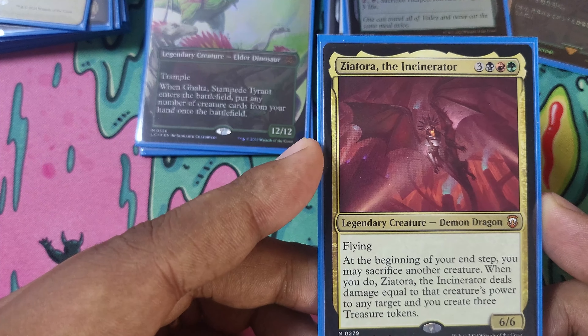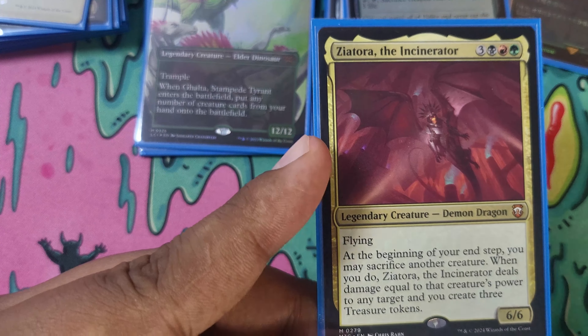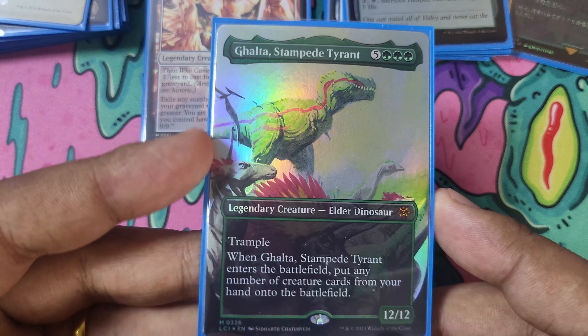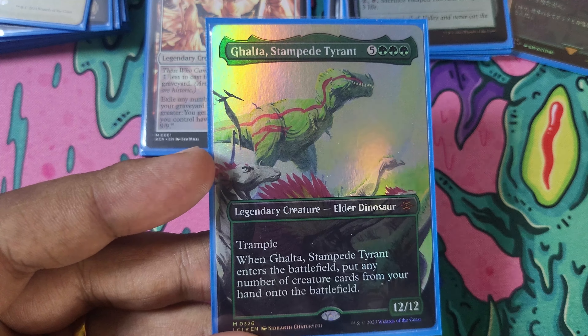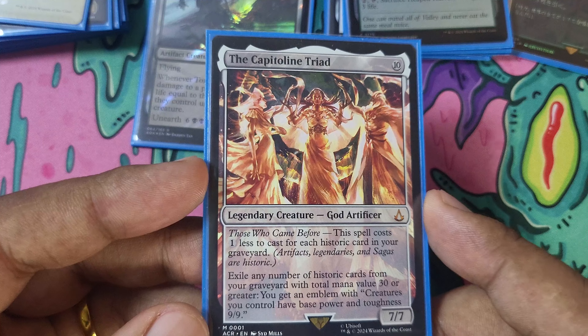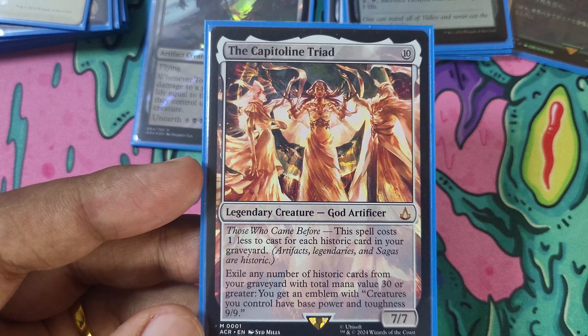Zetalpa is an actual good card — it allows us to sacrifice our creatures, get some treasure, and deal some damage. I could not find the Gold Leaf version of this, so we're running the regular version for now. Gold Stampede Tyra — another really good card for the deck. You cheat it out with Vivekta, and then you get to cheat out everything else in your hand. It does a lot of work. The Capitoline Triad — I don't know if it's going to stay in the deck. We are going to lose some mana creatures, but exiling things from our graveyard with a total mana cost of 30 still seems like it's going to be a difficult one to pull off. But I do love this card. Just making all of our little dudes into big dudes feels in line with the deck.